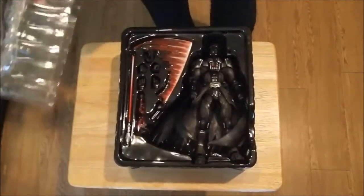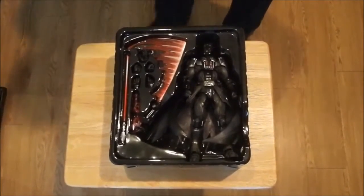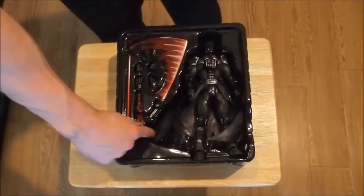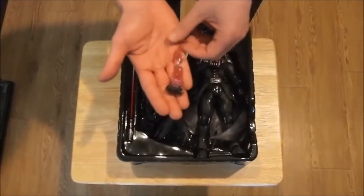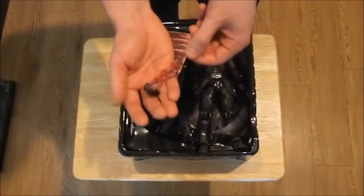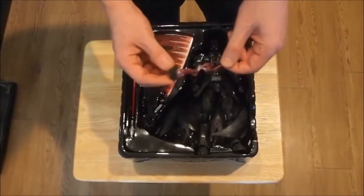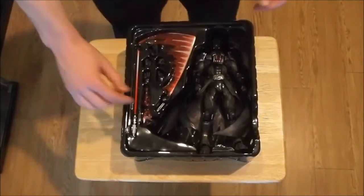All right guys, let's get this plastic off here and show you what we're dealing with. Now the first thing that jumps out at me are his awesome accessories. Pick up this one here — it's like a visualized force effect. It's red and silver paint on a crystal plastic, and it's just super cool. I really like this effect. I'm looking forward to putting it on him to see what it looks like.